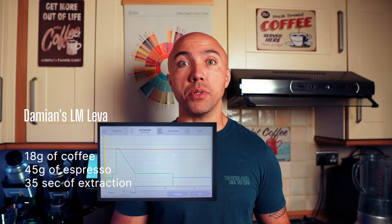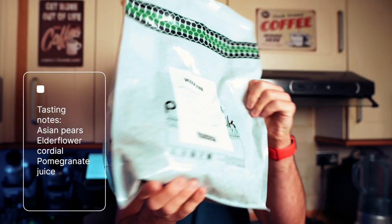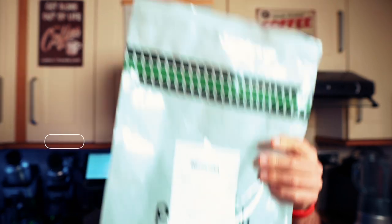We're going to use La Marzocco Liva with a style profile. You'll find the recipe on the screen. I'll also use coffee that I've roasted myself — this is coffee from Thailand. We will use the CafeTech Flatmax 2 as a grinder.